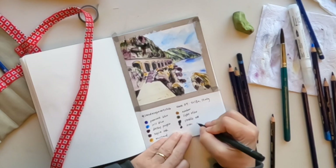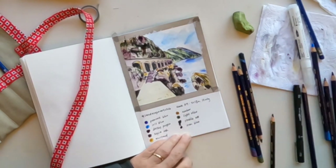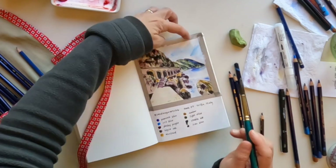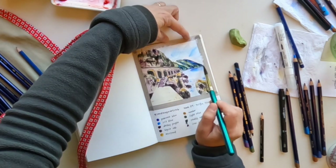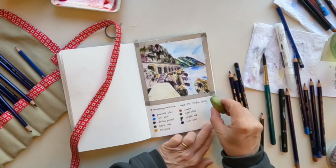Here I'm keeping track at the bottom of what the colors are, because for me this is an exercise — not a finished anything, just an exercise in looking at something and trying things out. There I've applied a really deep blue to those back mountains.